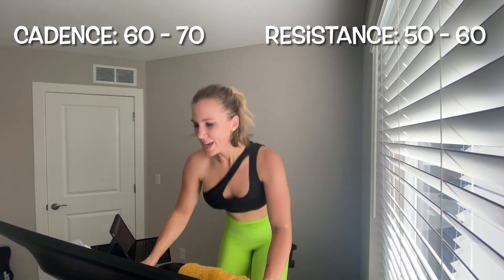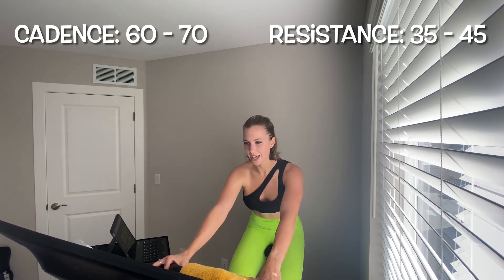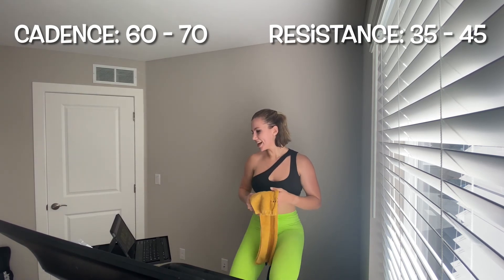Don't forget that breath. 20 seconds — hold it. Five seconds — two, one — settle down. Resistance: peel it off to 35 to 45, leg speed 60 to 70. This is your final opportunity to recover before we give everything we have left in this last push. Talk yourself into it before you talk yourself out of it — you have 20 seconds to do that.